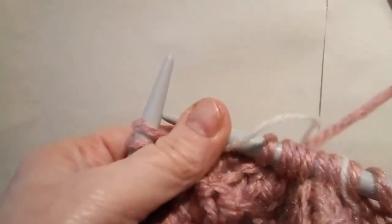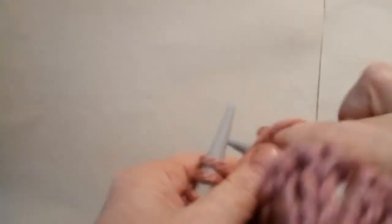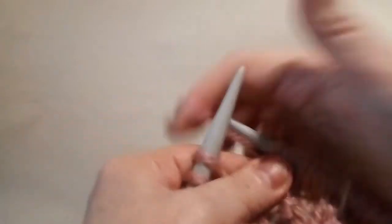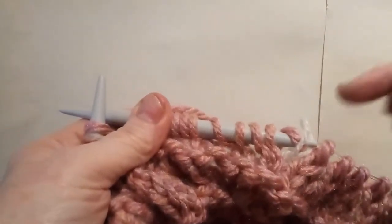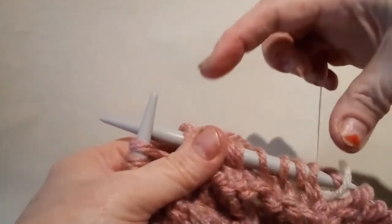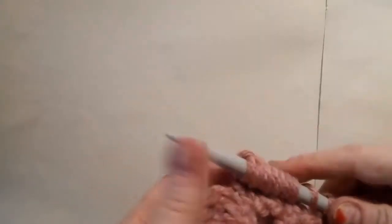So we've done the two together, and then we're going to do yarn forward: one, forward, two, forward, three, forward, four, forward, five, forward, six. That's the end of another pattern repeat — that literally is it. You've just got to keep track of each little pattern block, make sure you've got enough stitches in each section as you go along. You can always double check at the end of the row that you've done enough stitches.